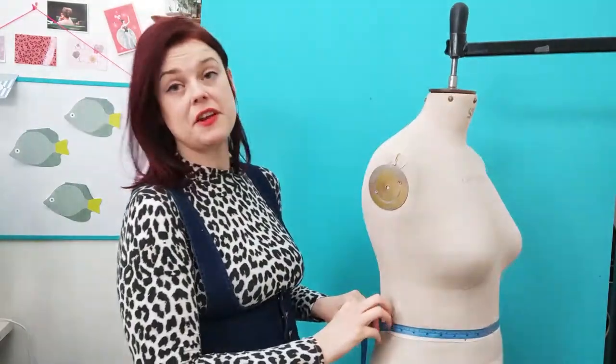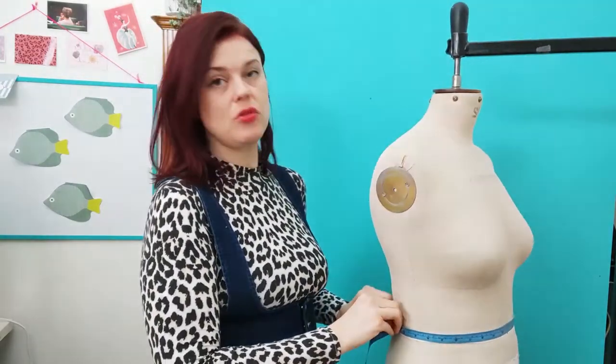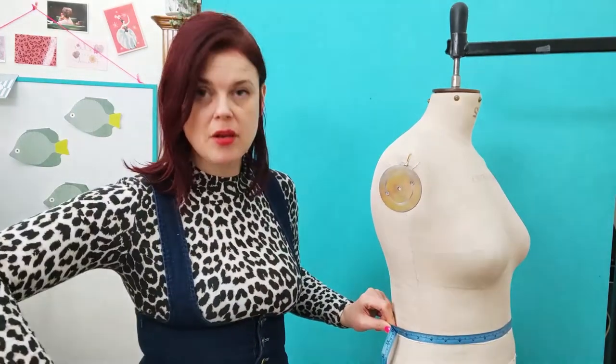Next you want to take the waist measurement. This is the narrowest part. If you're not sure where your waist is, tie a piece of elastic around your waist and move — where the elastic settles is your natural waist. It's often a lot higher than people think. Don't measure around the top of your jeans, and it's not at your belly button either. It's higher than that, at the base of the ribs.